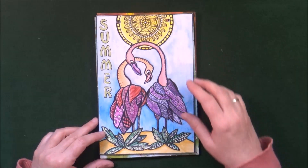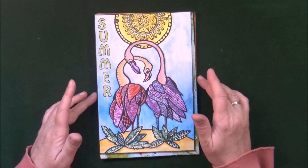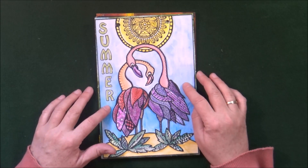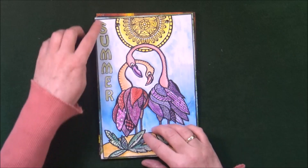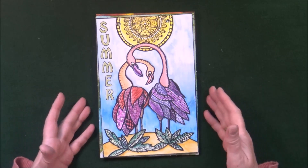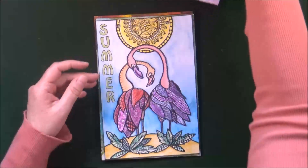The next page, the prompt was Summer, so I created these flamingos and a sun. It's done with Neo Color 2 again — I remember I was actually camping and did it there, so I had my Neo Colors with me. I used a Sharpie and a gel pen, and there are some alpha stickers spelling out the prompt.